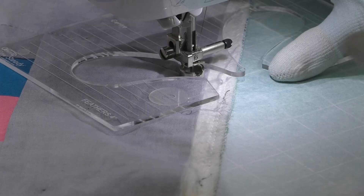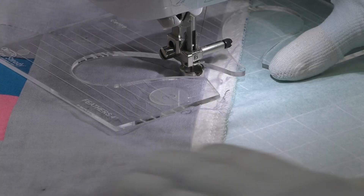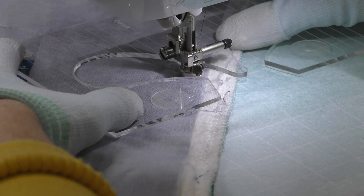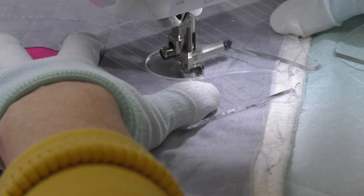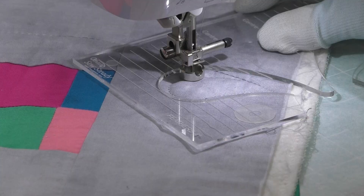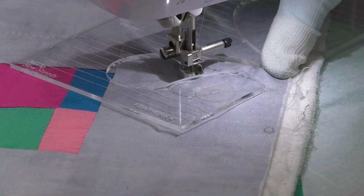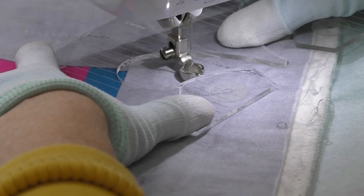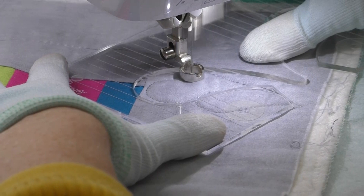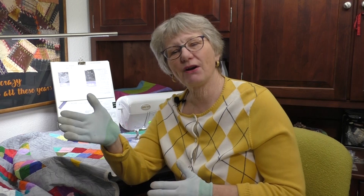Let's do some feathers. I'm going to come around the bottom and around the top, then backtrack just like I did on that circle. Just like on the circle, I scoot my template up and keep going until I have a whole string of feathers. You can make them big or small, and you can make them look perfect. All I have to do is keep continuing on, going right along that spine of feathers — I've done these before and you can see how they're coming out.